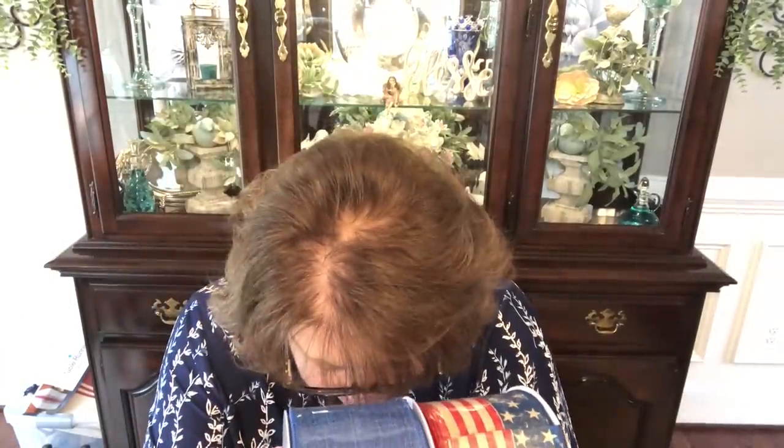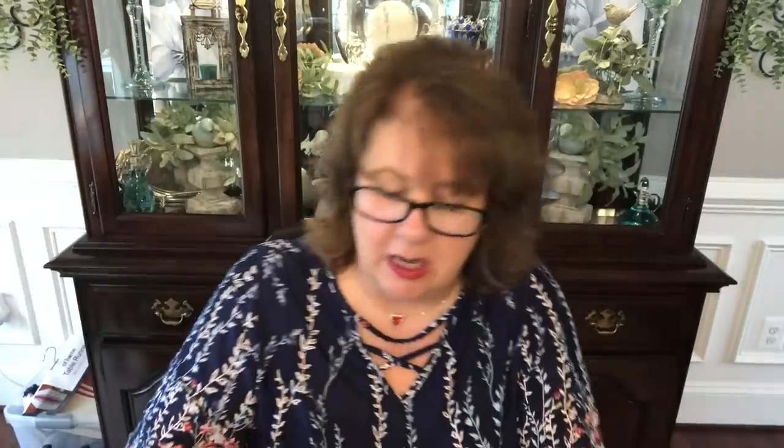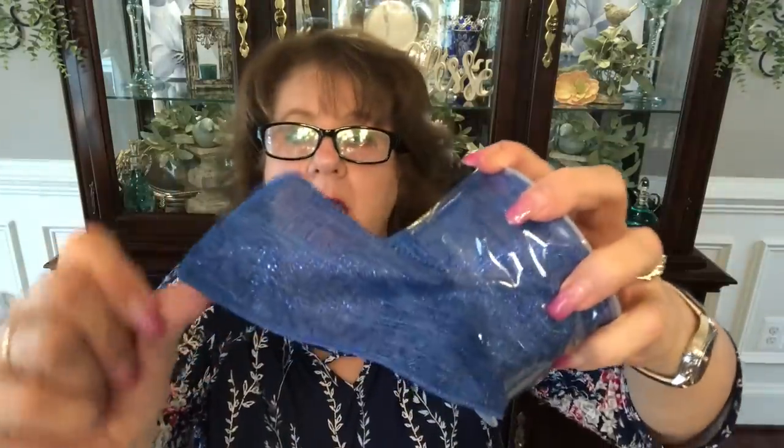Then I got some plain blue to pair with it — a metallic royal blue canvas ribbon for $5.75, also two and a half inches by 10 yards. It's kind of a cross between a linen and a burlap. Very pretty. And I got some burgundy ribbon — also two and a half by ten yards, kind of shiny and wired — it'll make a beautiful bow.